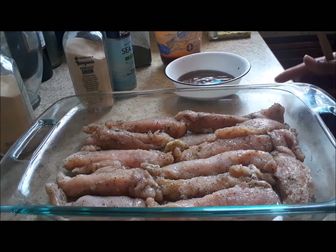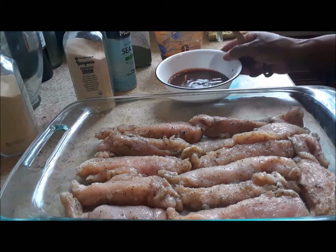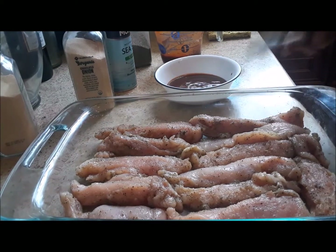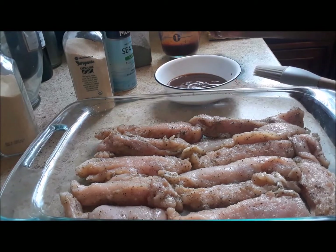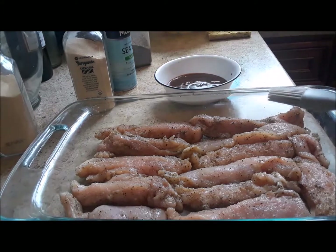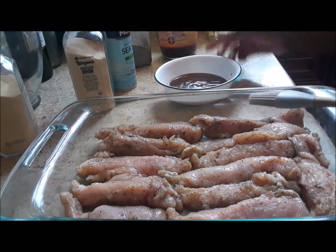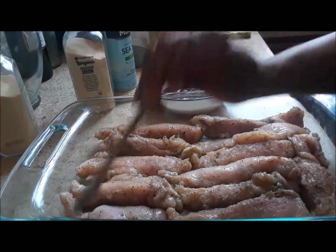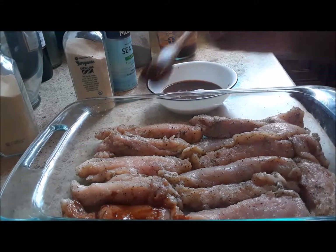I am going to cover both sides of the chicken with the sauce. I have put the sauce I will be dipping into in a different container, because it is a really good dipping sauce. If you want more barbecue sauce on the chicken, hold some back so you are not dipping into it with a raw spoon — just set that aside. Go ahead and brush the barbecue sauce liberally on both sides.